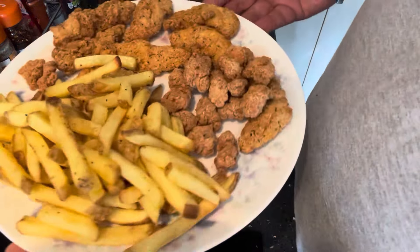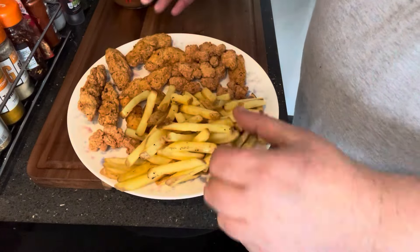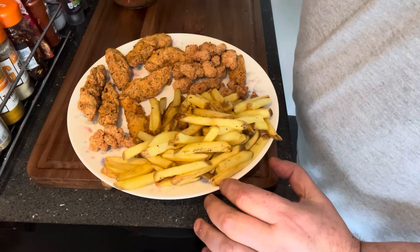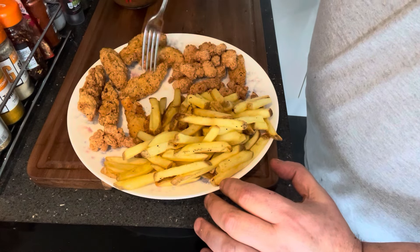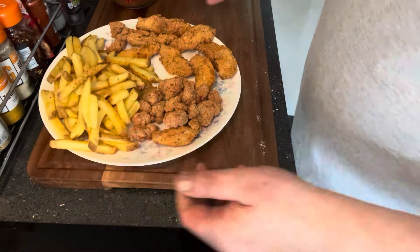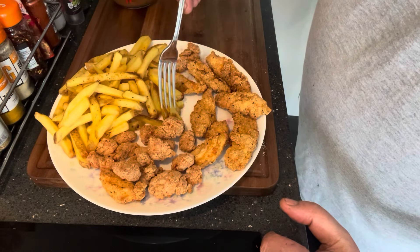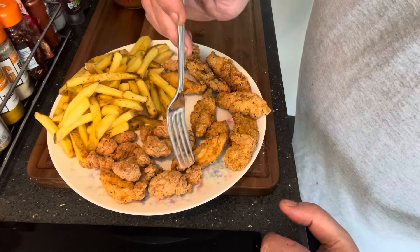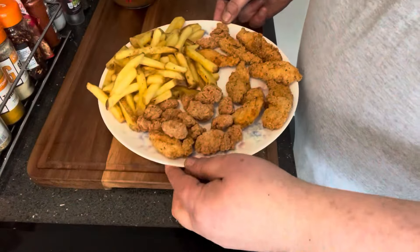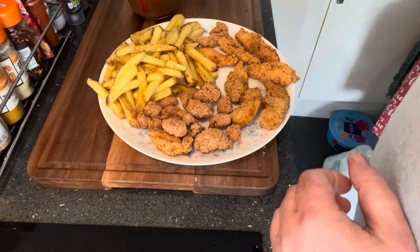And here we have it — done them in the air fryer, 24 minutes. Let's see what we have. So the goujons — you get eight pieces of that. And then you've got your popcorn chicken — about seventeen, eighteen pieces there. And your chips. And then obviously the southern fried gravy will come with them. So that's it.